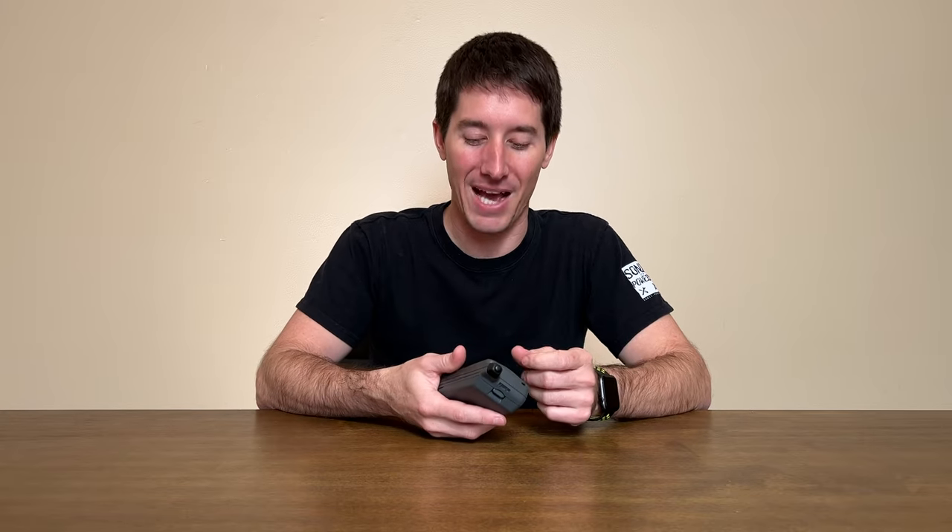So, kind of interesting — if you were in a bind and had household AAs, I think it used six of them, you could fill the emergency battery pack and slap it on your phone and you'd be back in business.